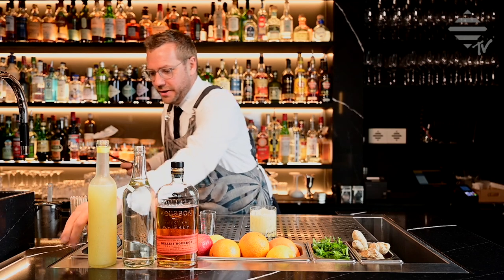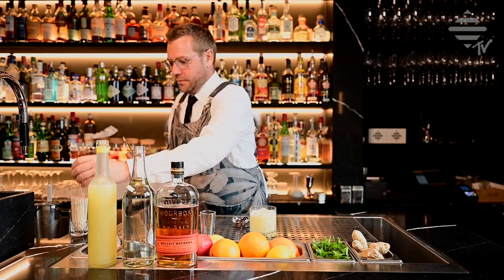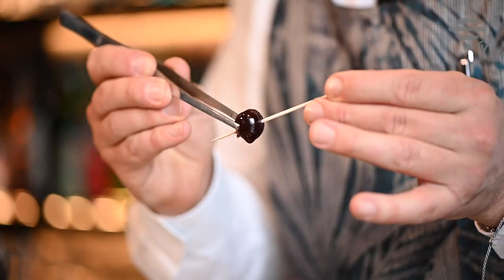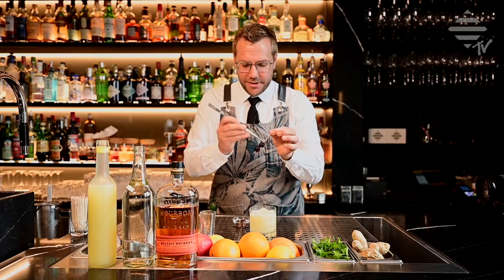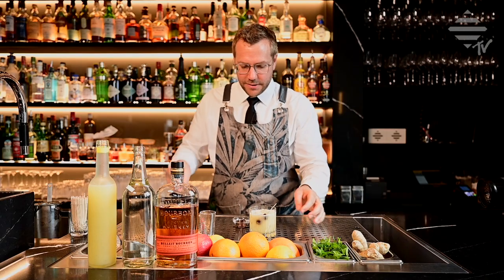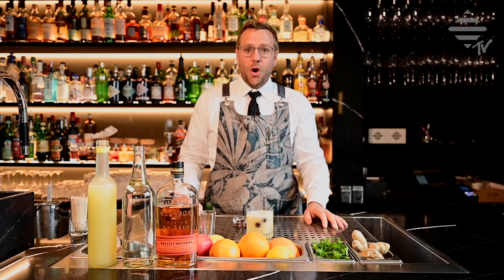And then, to finish it off, we just take a little cherry and a longer toothpick. I love to have two cherries — just drop them into your glass. And there we go, there's your simple Whisky Sour, homemade.